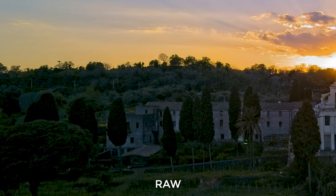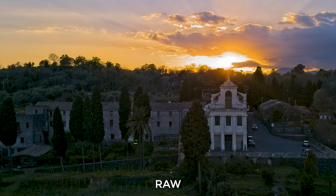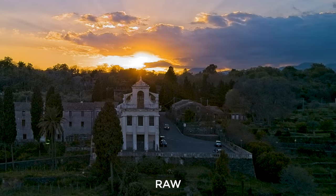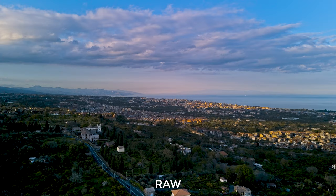In some scenes, I get astonishing quality — top of the class for drone photography. I will certainly compare the still images of the Nano Plus with those of the Mavic 3, and in my opinion we are in the same territory. But other times, there are issues.